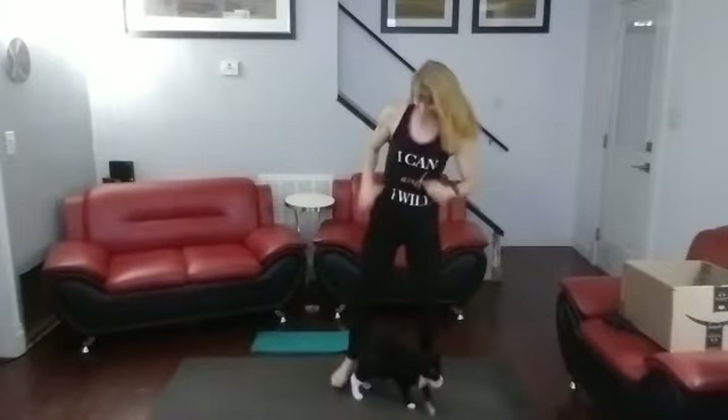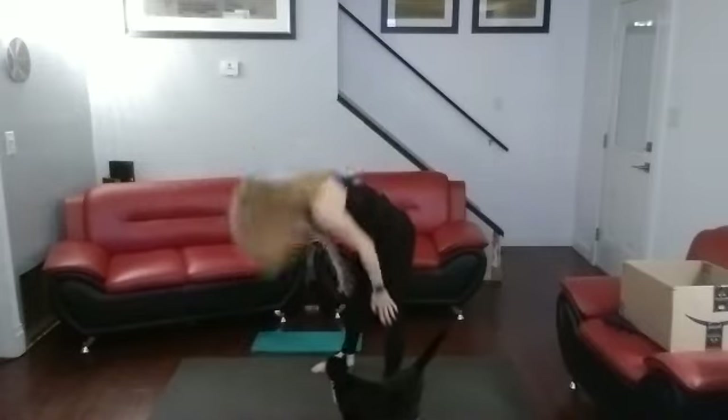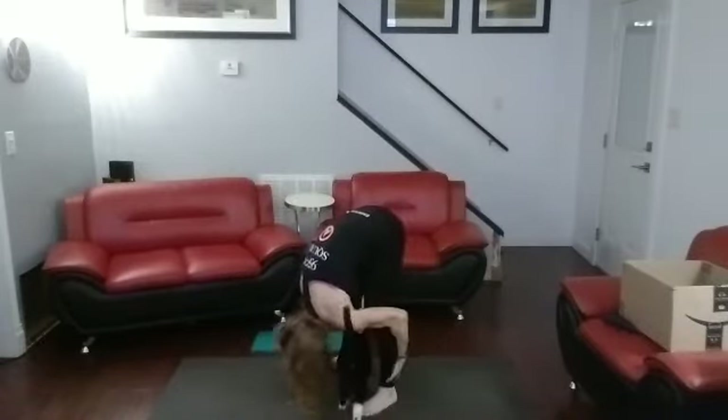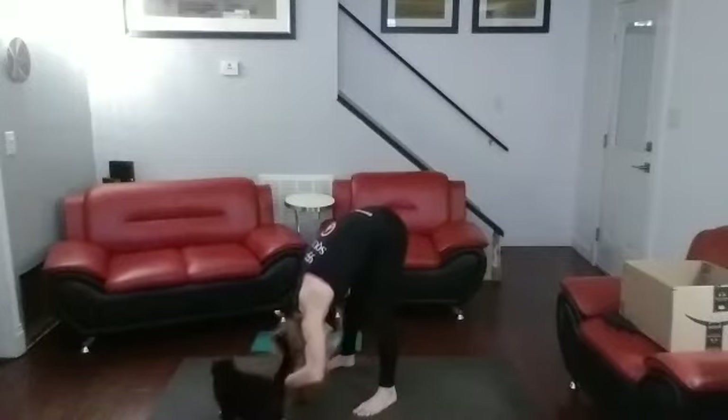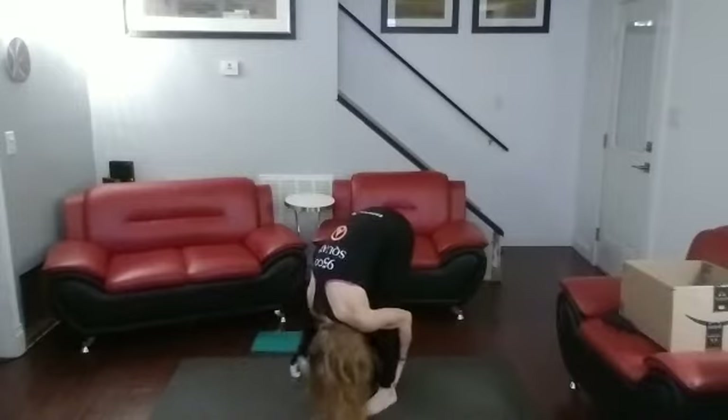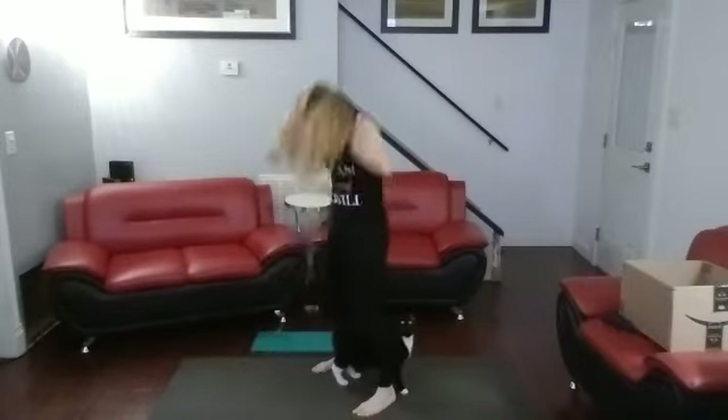Now on into tree pose. One, two, three, four, five, six, seven, eight, nine, ten. Lots of balance. Down. One, two, three, four, five, six, seven, eight, nine, ten. Come on up.